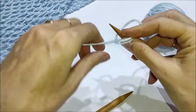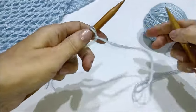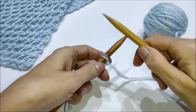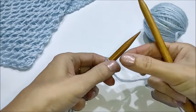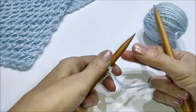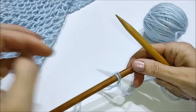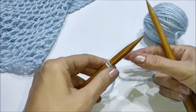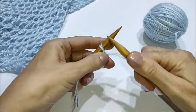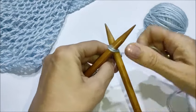Iniziamo subito con una prima maglia sul ferro. Io utilizzo il cable cast-on perché possiamo adattarlo alla larghezza, è un po' estensibile. Quindi se il punto, come ad esempio un punto traforato, lavorandolo si allarga, la base non rimane tirata ma la possiamo aggiustare a piacere. Una volta montato il primo punto lo lavoriamo a diritto.